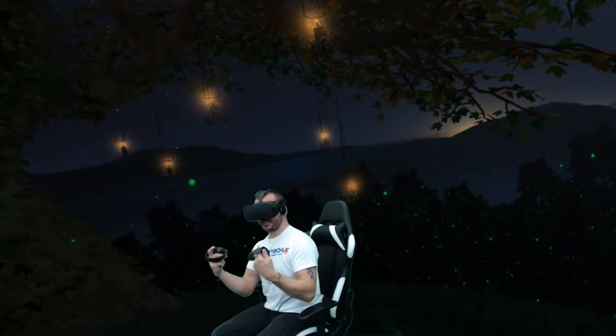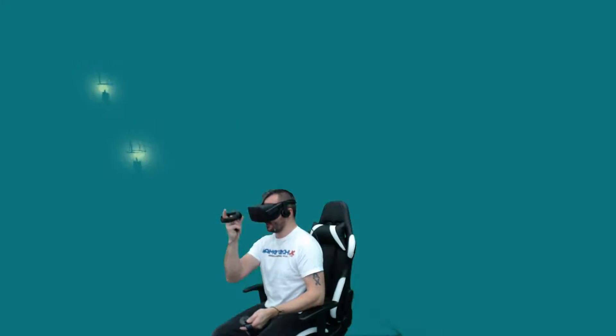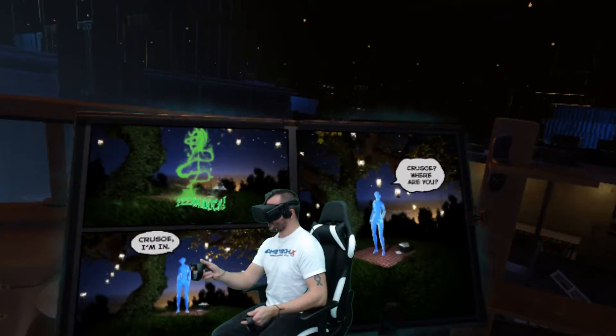But at the moment, in this experience, it's nothing more than a transition — it's simply a transition from one scene to that scene. These aren't interactive, and it's sort of disappointed me a little bit.